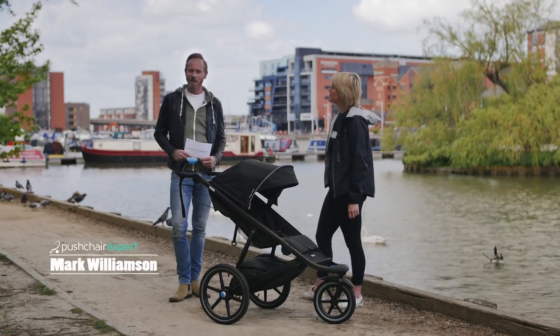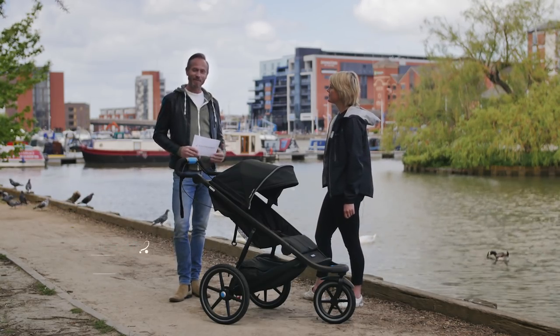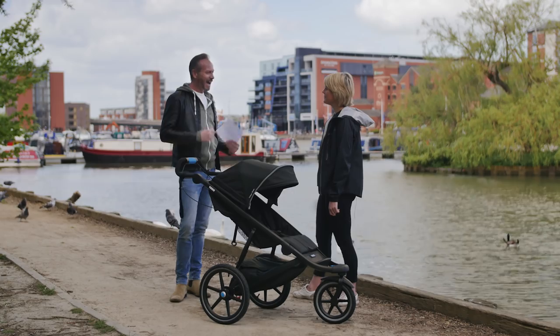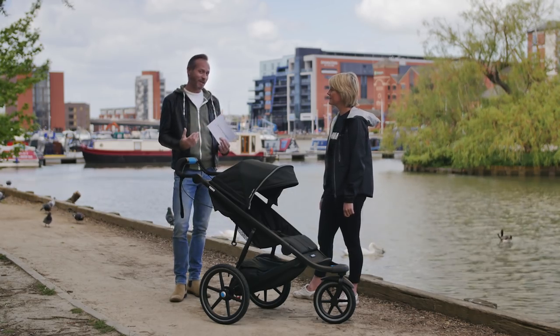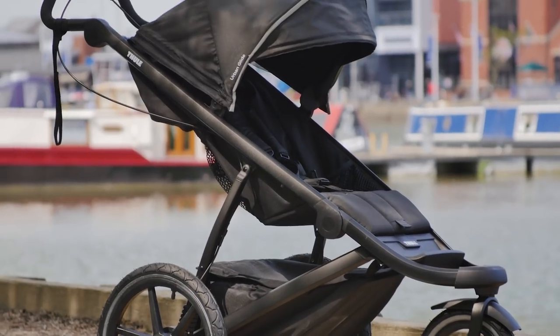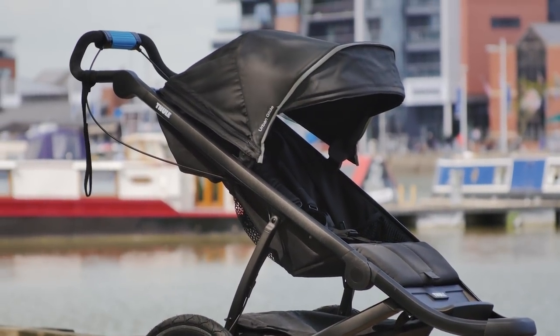Hello, I'm Mark from Pushchair Expert. Today I'm joined by Emma from Tula. Hello Emma and welcome. Hi Mark, thank you for having us. It's great that we're here today and very excited because Emma is going to be talking about the Tula Urban Glide 2. So Emma, can you tell me a little bit about Tula and the brand?